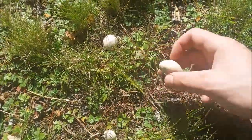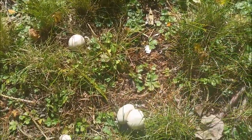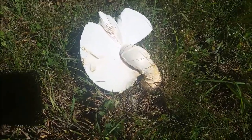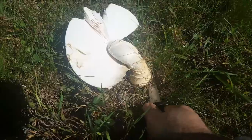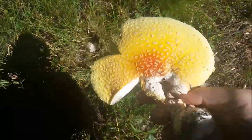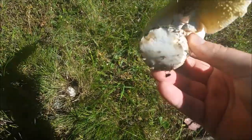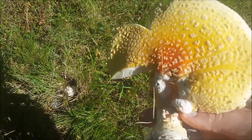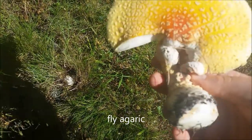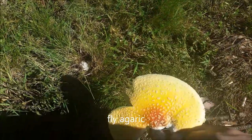Here's a really odd-looking fly agaric — it's kind of growing sideways, but it's definitely ready to harvest. See how beautiful it is — all the colors. It's a really good, tasty mushroom as well. It does take a bit to cook, but I highly recommend it. It's definitely worth it.